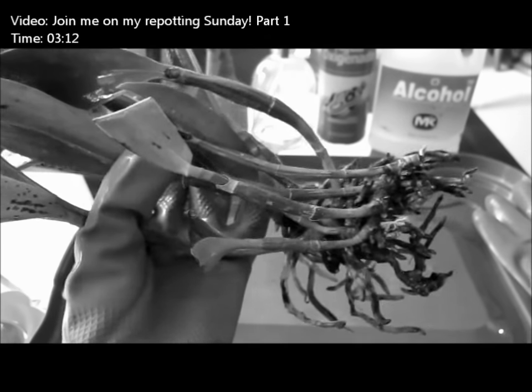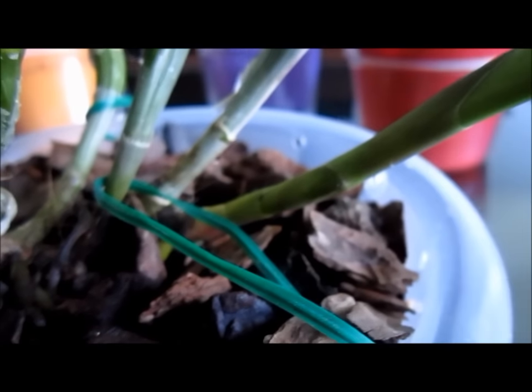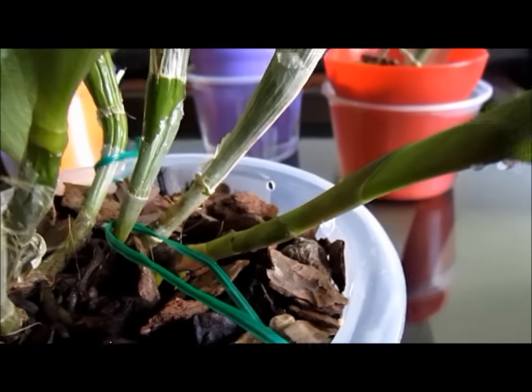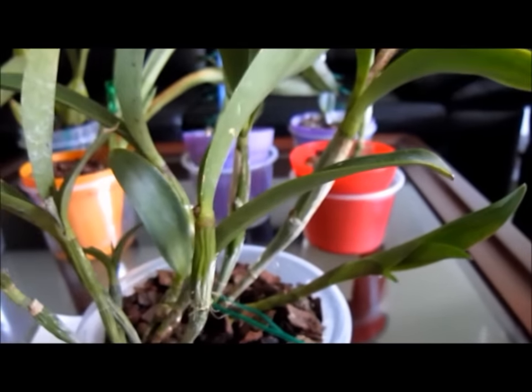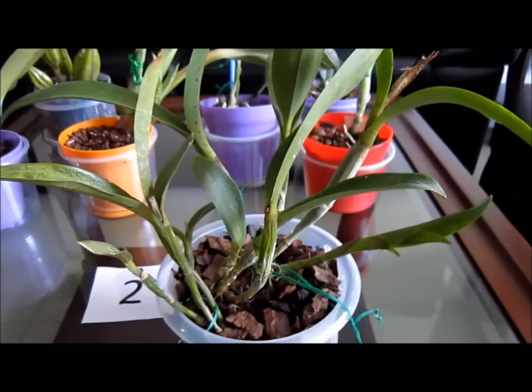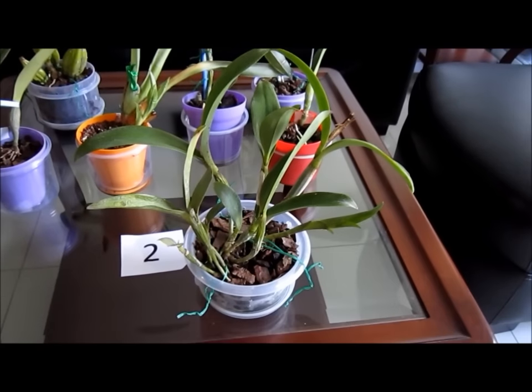This is the Epilaeliocattleya that I potted up in my repotting Sunday video. New roots are still growing and the new growth is developing pretty nicely. It also has a dish of water under the pot. If the weather is too hot, I just refill the dishes until it is watering day again.